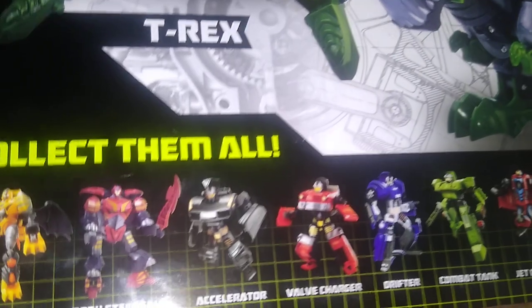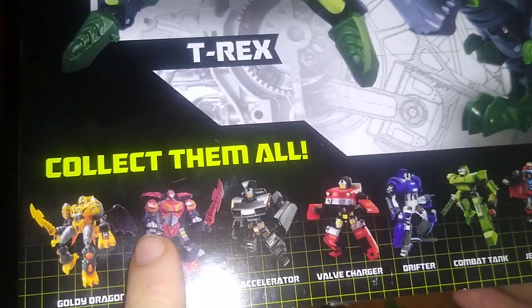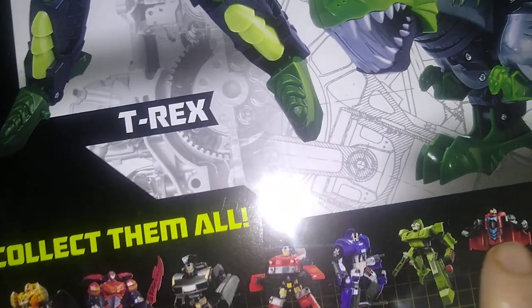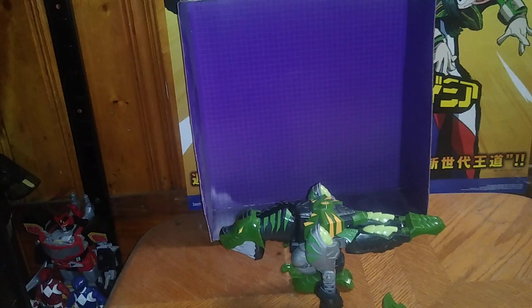And this shows all the other figures I don't have. I got these two but I don't have that one, that one, that one, or those others quite yet. But if they ever have the other ones at DG, I will try to pick those up.